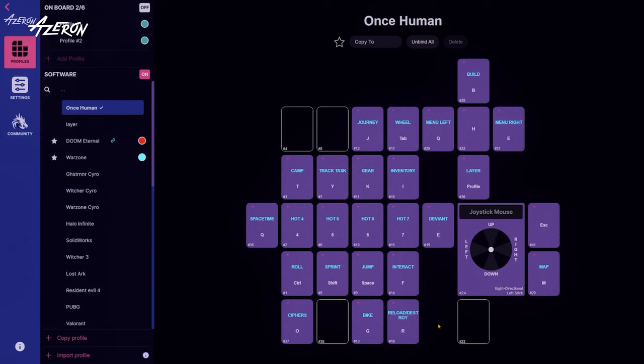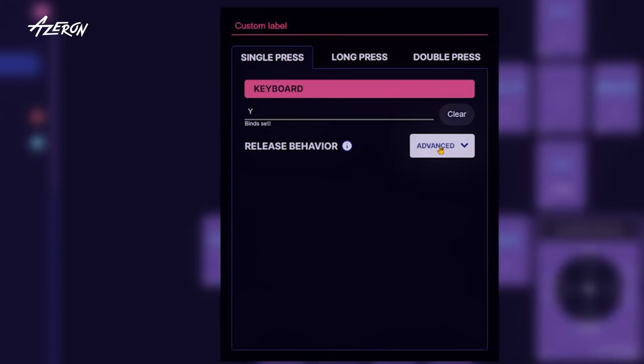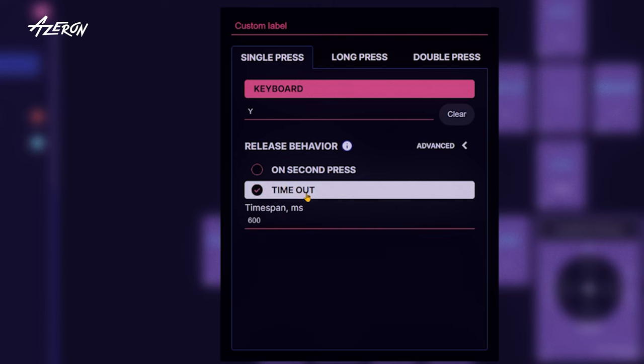There is also a buttonhole timer function. Pick any key, map it, choose Advanced next to the release behavior, and pick timeout. Here you can set a timeout duration for how long the mapped key stays pressed.